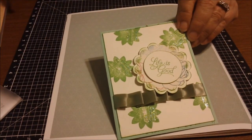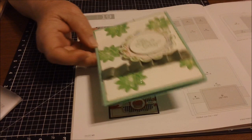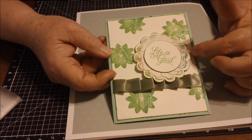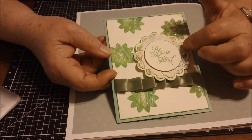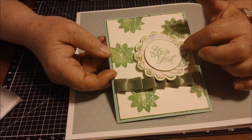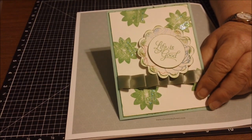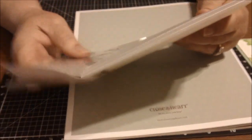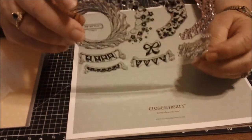I did some pleated ribbon, similar to what the page shows, across the bottom. Then I changed the sentiment around and used a cut from the Art Philosophy scalloped circle — I did one at 2.275 inches, and then another using some dotty paper at 1.75 by 2.5. Then I cut a circle at 1.75 inches and stamped the sentiment I wanted to use for this card.